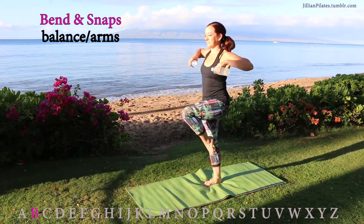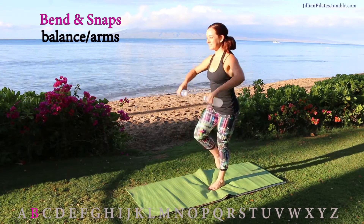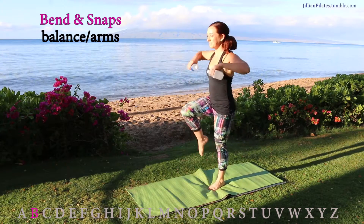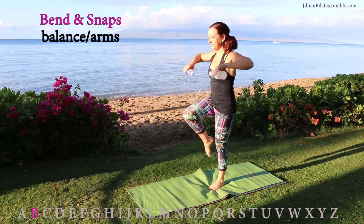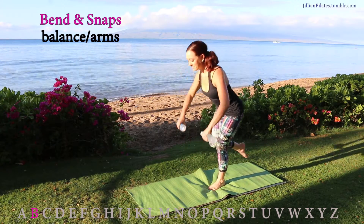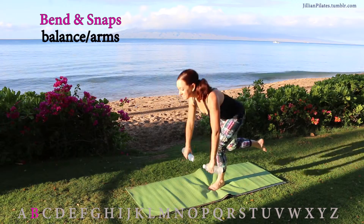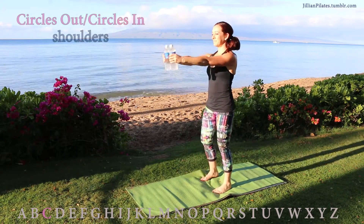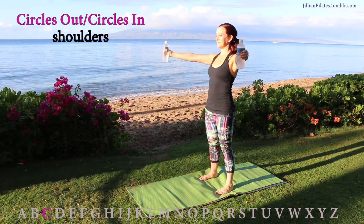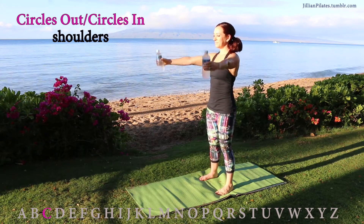Inhale on the way down, exhale on the way up. Switch legs. Circles out: as you circle your arms out, actually bring your arms wider — by the time you get to 10, your arms should be as wide as your shoulders. Circles in: same thing in reverse, circle in and bring your arms back in.